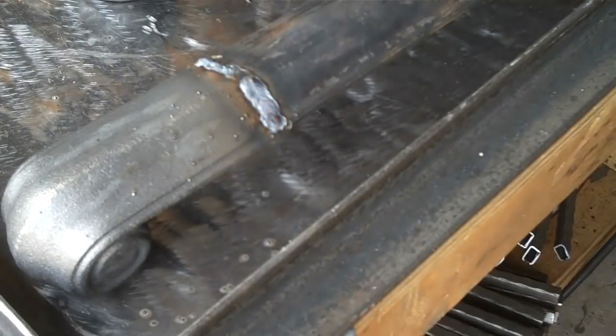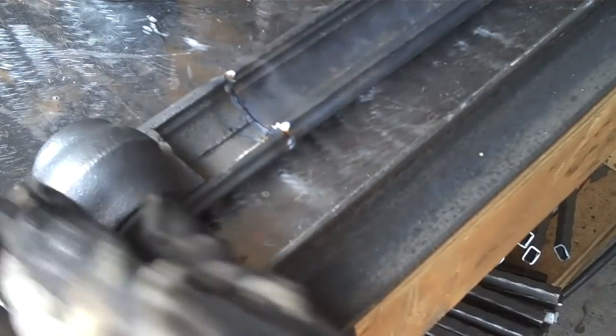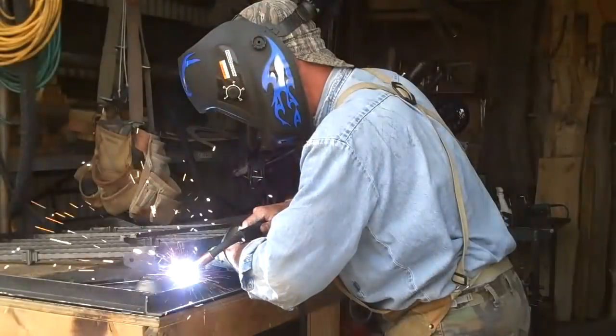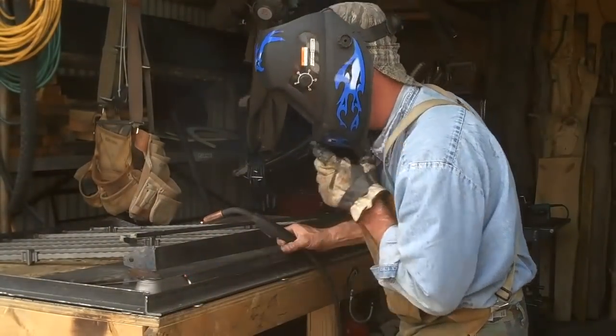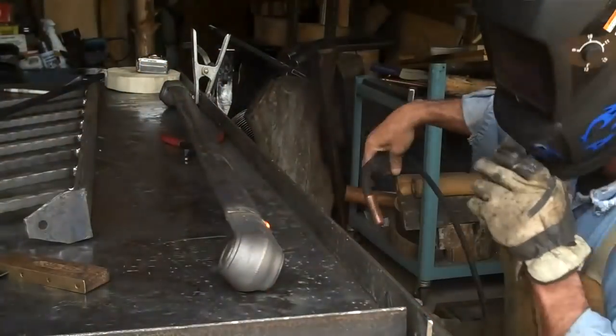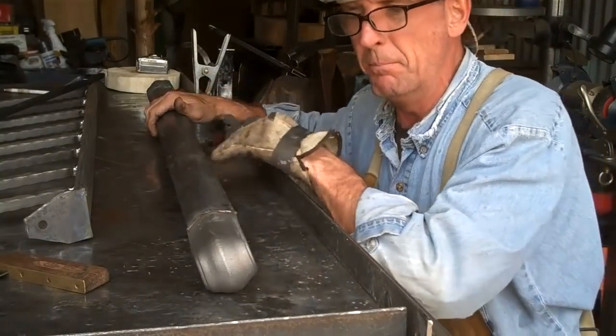Okay, now we can flip this over and fill in all this. Flip it over and do the same thing for the other side. Now it's just a matter of grinding this down and cleaning it up. Let's get these cut and weld it onto the rail.